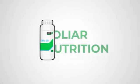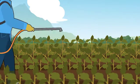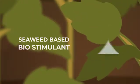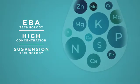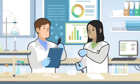Bio20 from Omex AgriFluids is a world-leading seaweed-based foliar fertilizer. Combining the proven growth-promoting qualities of seaweed with a full package of macro and micro nutrients, Bio20 has been formulated using over 40 years of experience and expertise.